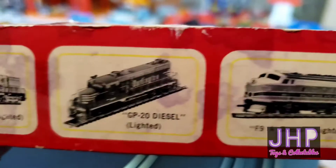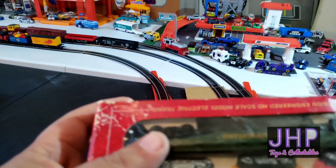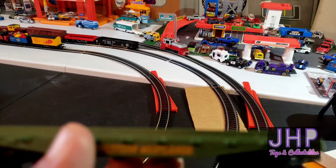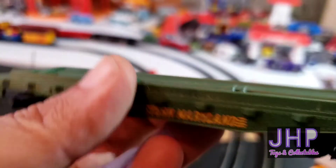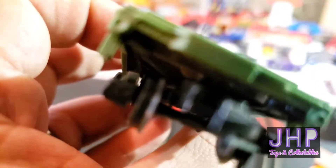There's that F9 diesel that I love. I don't see a copyright date or anything on the box — I couldn't tell you how old this one is, but I would imagine it's fairly old. So here we have number 2475 Western Maryland, this is the flat car for the tractors. I'll tell you what, this thing is beefy — it's clearly made out of metal — and it's got this little tiny antenna here that I really hope doesn't break.